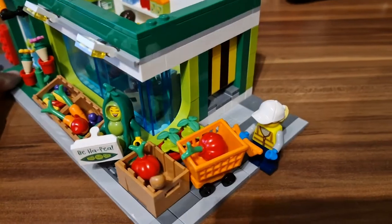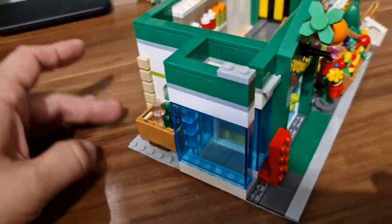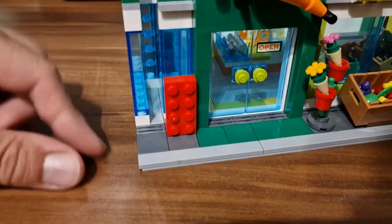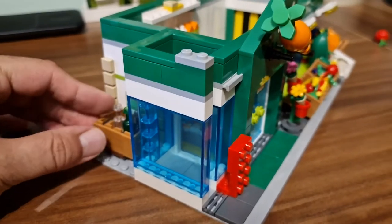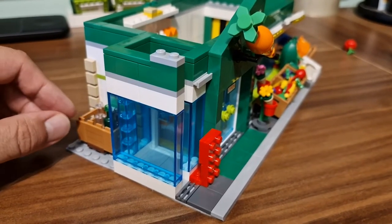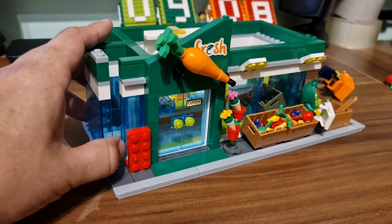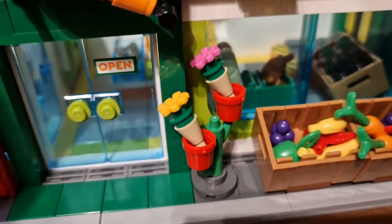Outside we also have some vegetables that are on sale, which is really nice. This takes half of the base plate, so it perfectly fits into your city layout where you have an extra gap. And here we have a LEGO brick that symbolizes an elevator — the same type of elevator used in the Ministry of Magic building. It takes a really small amount of space to accommodate, so you come into the grocery shop, go to the elevator, and head up to the LEGO store.